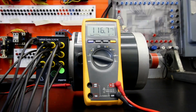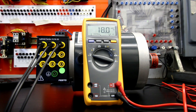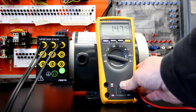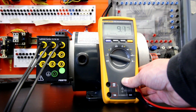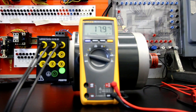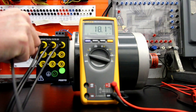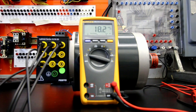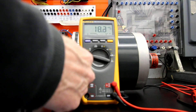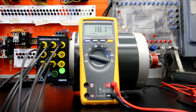Now let's do the series connection for the higher voltage. Looking at the nameplate, we need to jumper T4 and T7, T5 and T8, and T6 and T9 together. So we'll bring T4 and T7 together, then T5 and T8, and finally a jumper between T6 and T9 to complete the series connection of the windings.